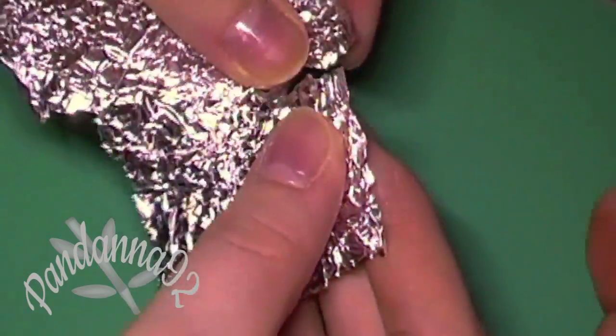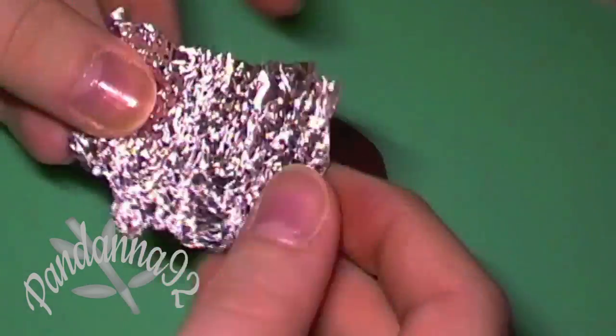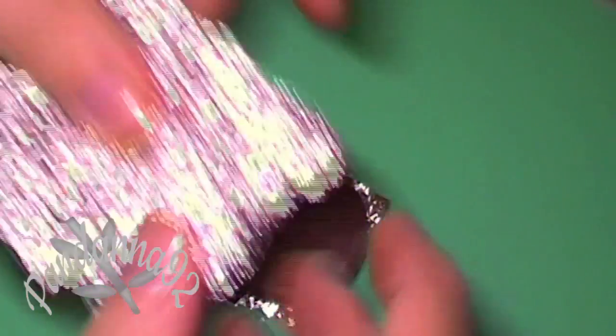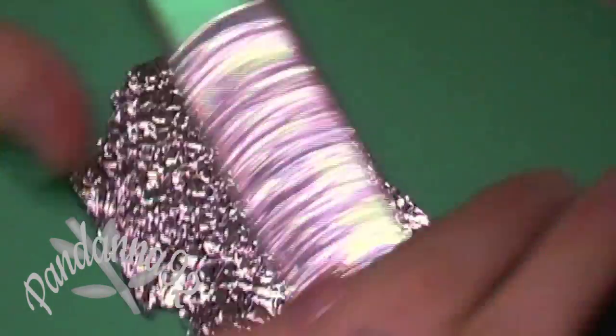Then take a piece of aluminum foil, scrunch it up a little bit, and then make it flat once again. Put one piece underneath your clay and one piece on top, and then very gently run your roller over the clay.